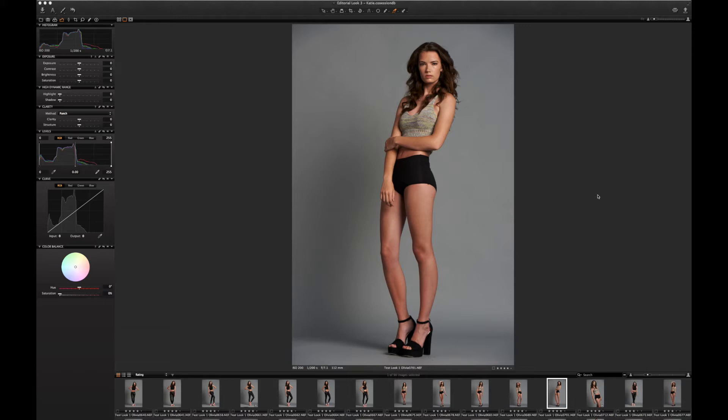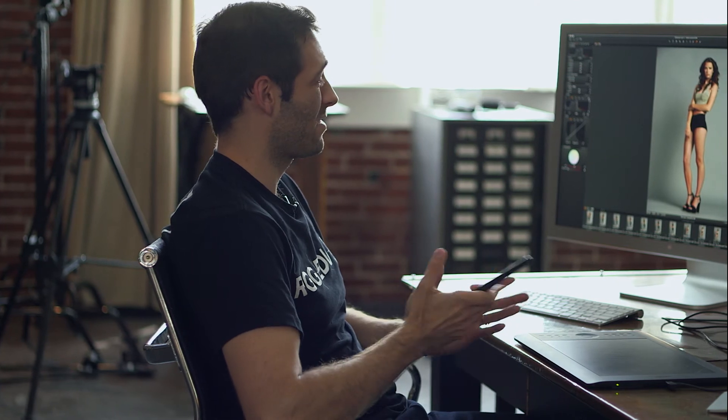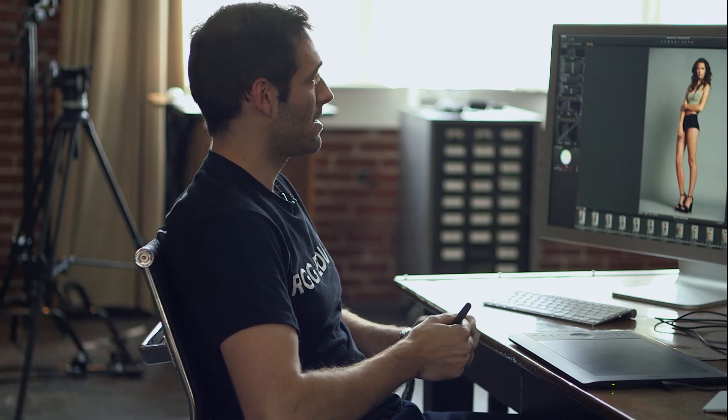We're going to start off with this look that we shot during a live broadcast on day three. It's a test look so we want to not overdo it — not going to do a ton of processing. We're mostly going to adjust some of the exposure, make sure we're getting everything we can out of the raw file, and then take it into Photoshop for some color grading.